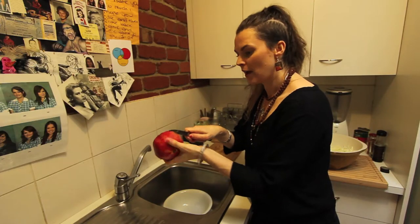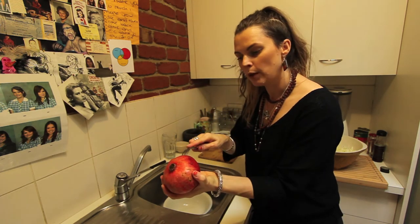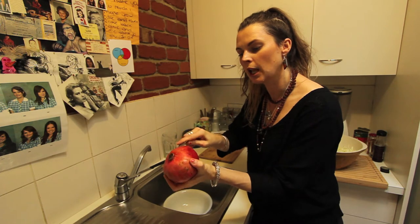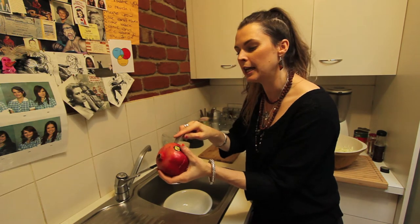We take our knife and we don't go right through. We just go around the edge. We pry it open with a little fork so as to keep all those little blobs of pomegranate seed whole, just for prettiness sake.